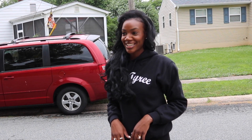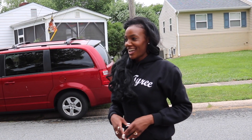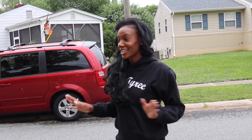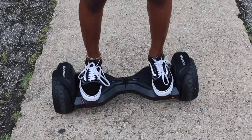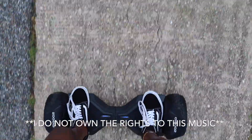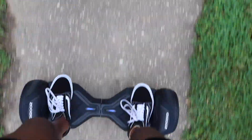I'm getting ready — I'm ready to try and get on it again. I'm pretty nervous because I'm just not good at balancing myself on stuff. So I'm going to try to get on it and I'm going to ride it down the street.